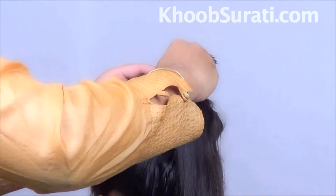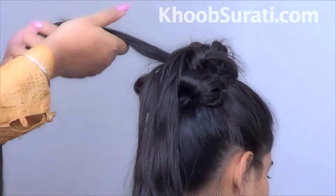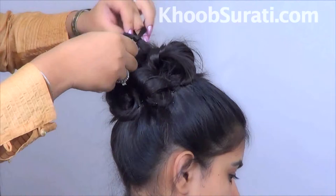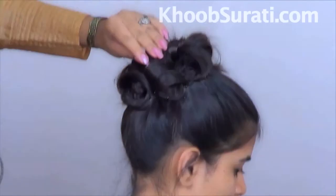Now make sure that you smoothen them out by combing them thoroughly, so that once the bun is formed it looks really neat and without any stray hairs.